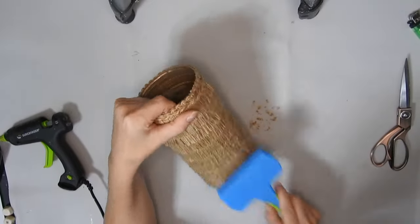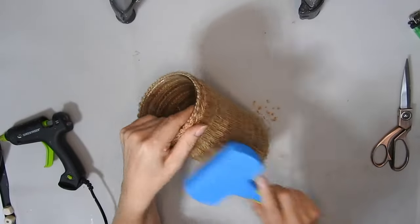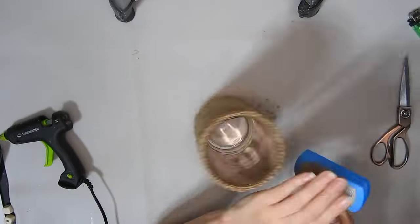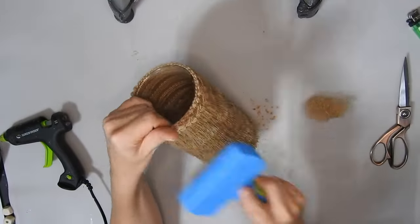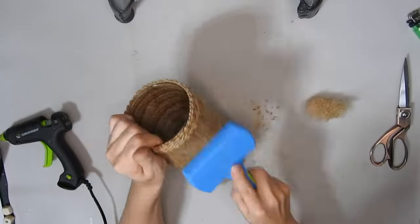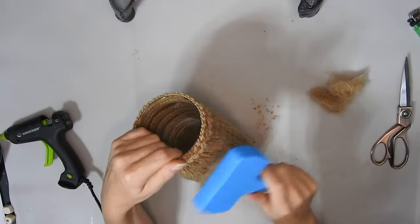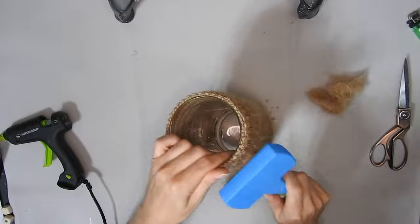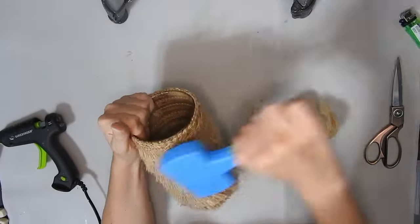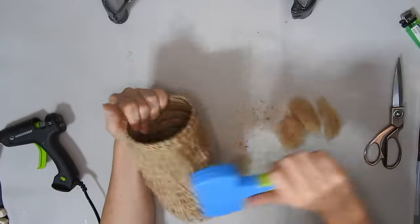And then this is just a dog brush from Dollar Tree — I thought I would brush it out a bit and make it fluffier, so that's what I'm doing. I probably would have been better doing it before I glued the top piece on. I just kept brushing it until I was happy with how it looks, and then I started brushing it sideways as well, just to fluff it up some more.